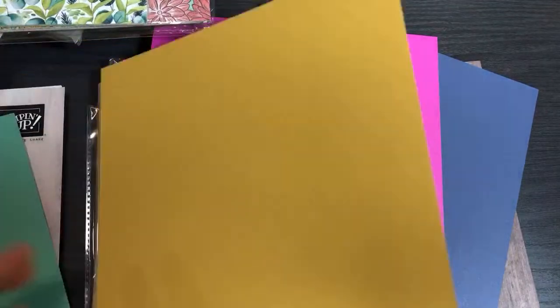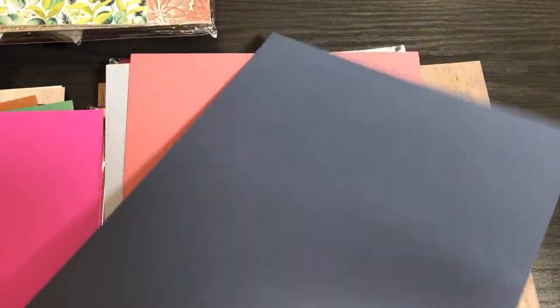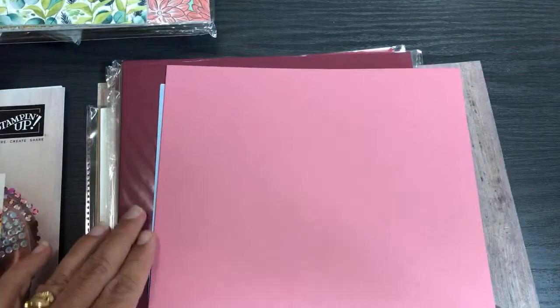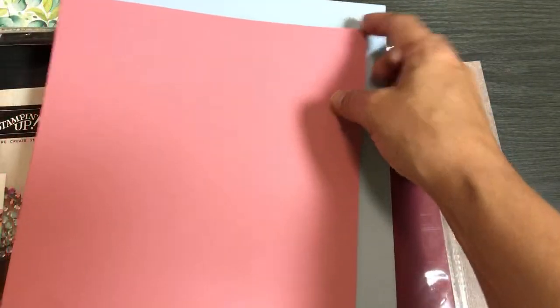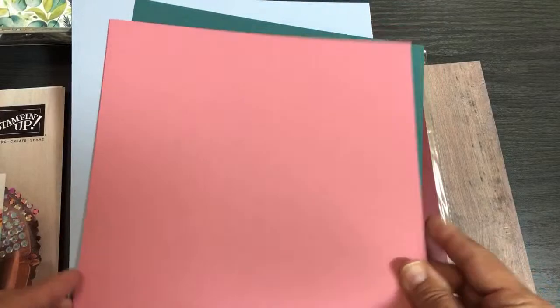Then we have Magenta Madness — a really bold, bright color, very 70s — and this is Misty Moonlight. You're going to get one sheet of each. From a single 8.5x11 piece of cardstock you can make two cards. I'm protecting them in plastic bags inside an envelope, so they should arrive just fine. The corners might occasionally get a small scuff but they'll generally be in great shape.